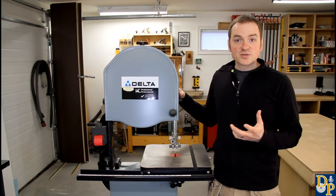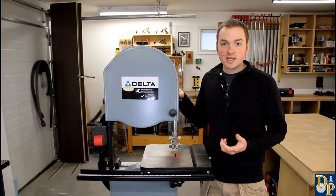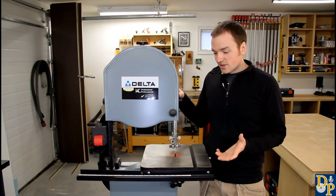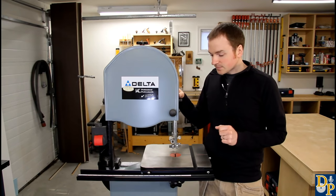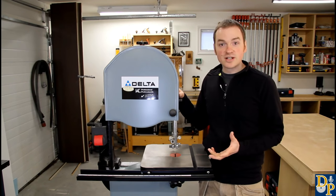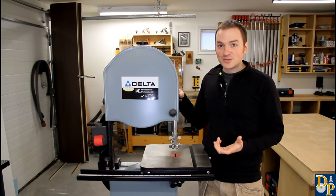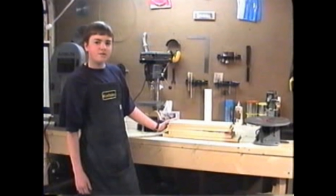Now the bandsaw has kind of a special place for me. It was the tool that really got me into woodworking. Back in grade 8 shop class, the instructor showed us the bandsaw - it was very similar to this, a Delta 14 inch bandsaw - and told us what a great tool it was, how versatile it was. And I thought, wow, that's a really cool tool. I want one. So I ended up buying my own and got my own shop started, and that's how I got into woodworking.